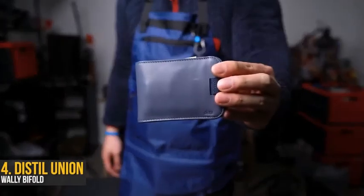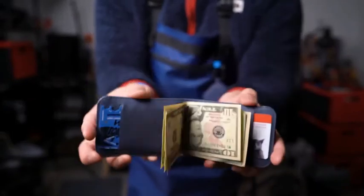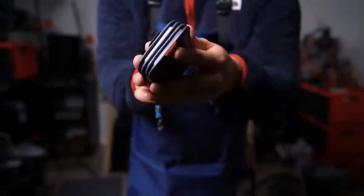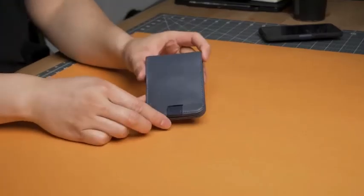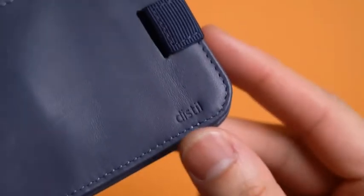The blue wallet of choice from Distill Union — their updated Wally Bifold in this wicked navy leather finish. It may look like a simple wallet, but that's because it is, and that's kind of the point too. Clean stitching around the whole exterior, minimal branding, which is the best kind of branding.